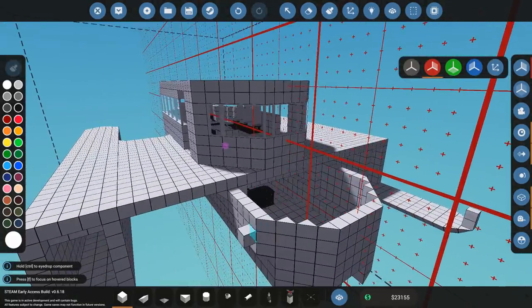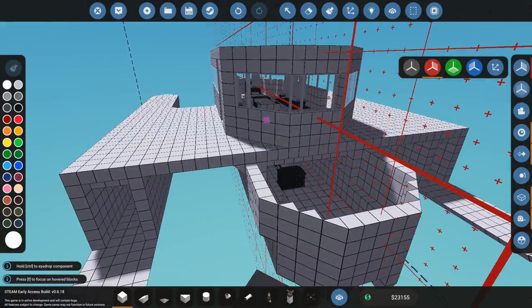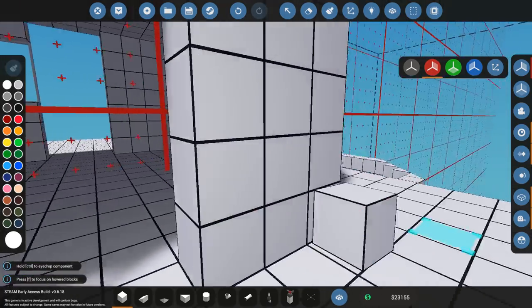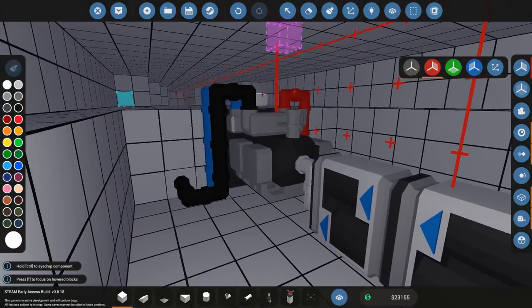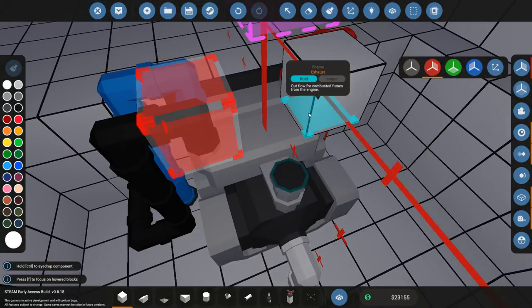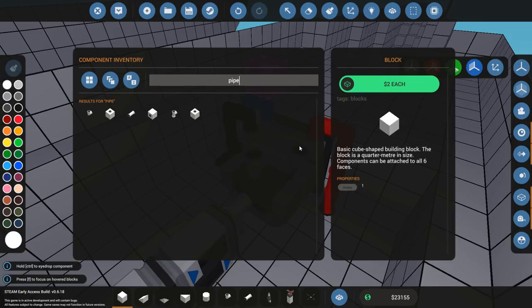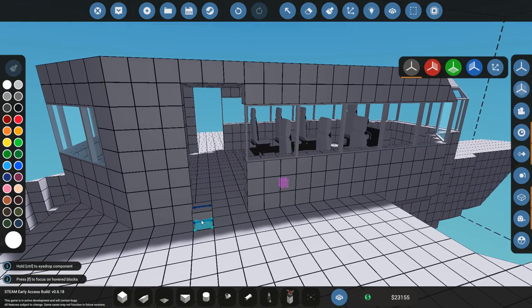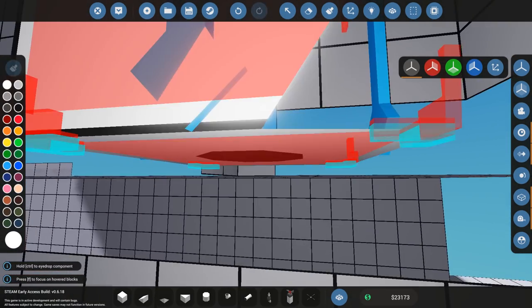I can put the exhaust behind the craft, or I can put it through the side of the boat by running pipes through this enclosed space. Yeah, let's do that. Where's the exhaust? I'm not going to put the exhaust on two sides — it's going to be on one side. This is going to take a bit of work. So I want this to come through here. That means that this part... if I can find it.